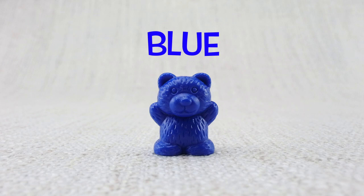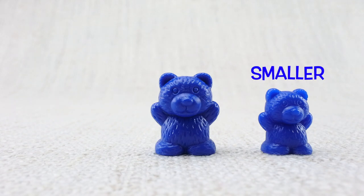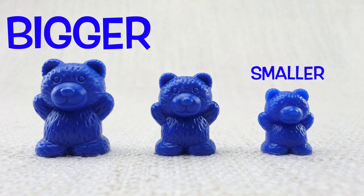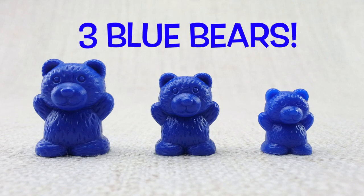This is a blue bear, here is a smaller bear, here is a bigger bear. Let's count them: one, two, three. Three blue bears!